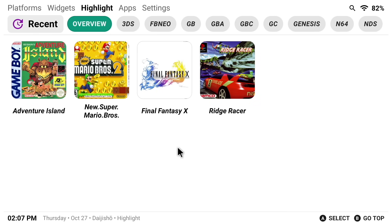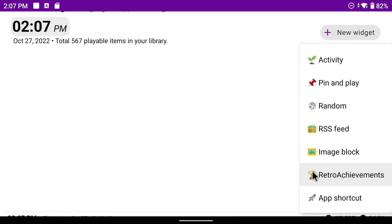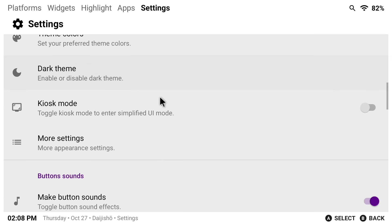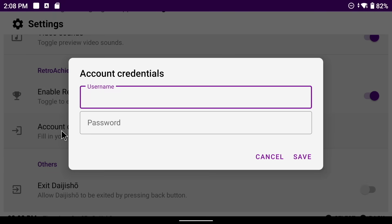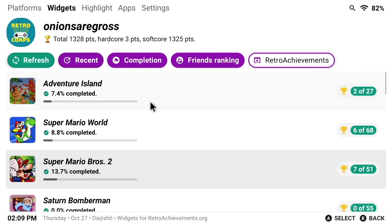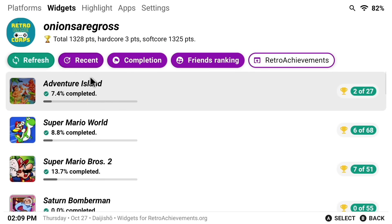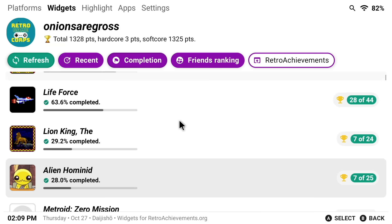Now let's take a second and talk about the widgets, because there's a lot of potential within here to make it super cool. Tap on the New Widgets button and you have a bunch of options available. For example, you can make a RetroAchievements widget. In order to get this widget to actually work, go into the settings, then Enable RetroAchievements, and then add your RetroAchievements.org username and password — it's free to make an account. Once you have that set up, it's going to associate it with your profile. When you click on that widget, you can see it has a listing of all the games you've played and how far you are in completing the RetroAchievements. You can sort this by the most recent games you've played or the ones closest to being 100% completed.